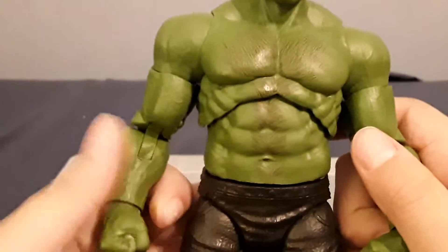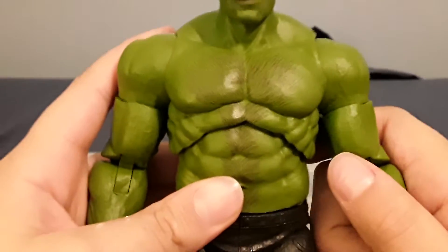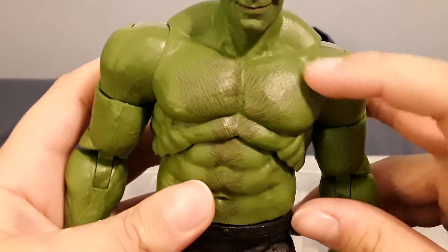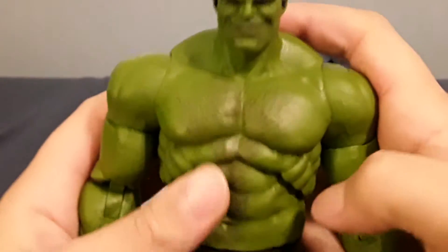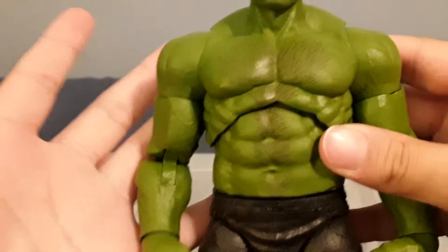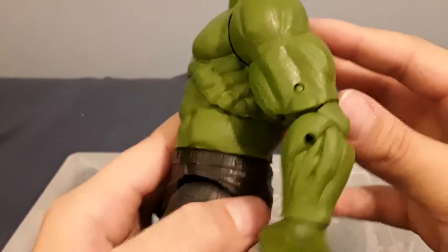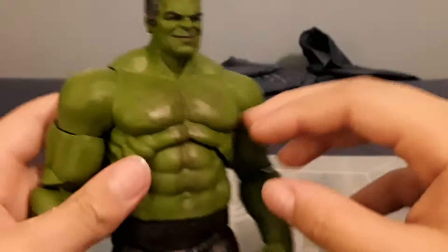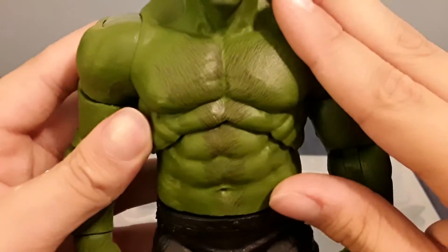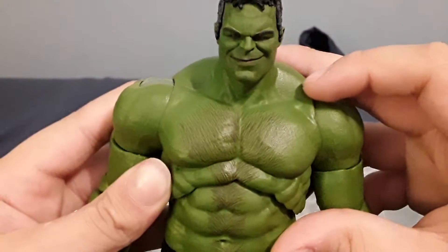Looking at the body — it's awesome. He looks nice, big, and bulky, which is what I want from a Hulk figure. He has chest hair there that looks nice, and he also has this texture all throughout the body. The musculature looks really nice, he has huge traps, and the chest hair looks realistic. I actually thought it was sculpted on until I looked really close at it and it's not.